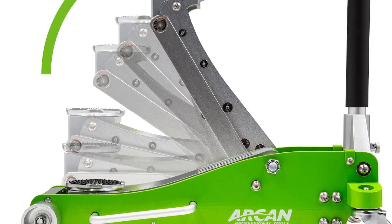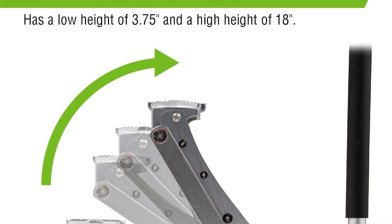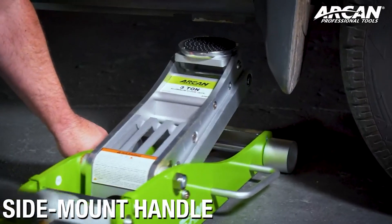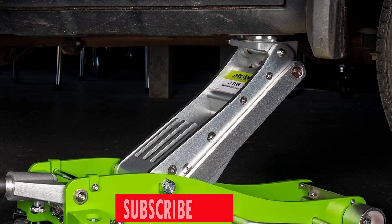One of the key highlights is the quick and efficient lifting capability achieved by dual-pump pistons, rapidly raising the jack saddle to load. Not only does it boast a 3-ton load capacity, but the reinforced lift arm also increases strength and provides chassis torsion control, ensuring a robust and secure lifting experience.